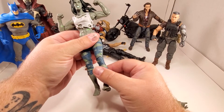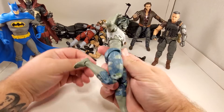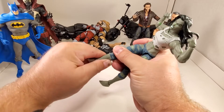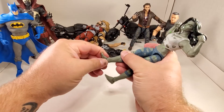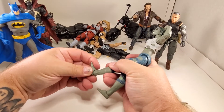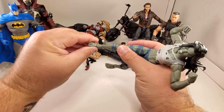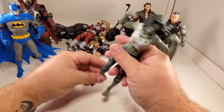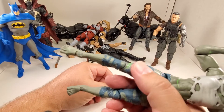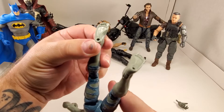A little bit loose on that knee - maybe I can tighten it up. Good range of motion though. Great sculpt with the ripped pants and everything. No calf cut. Way forward on the foot - kind of like she's got a broken foot. Pretty good back kick movement, a little side to side. That's a pretty nice toe sculpt, and she's got peg holes.